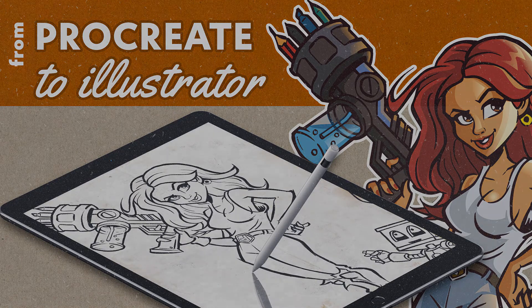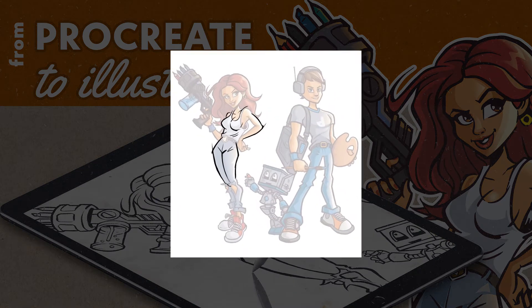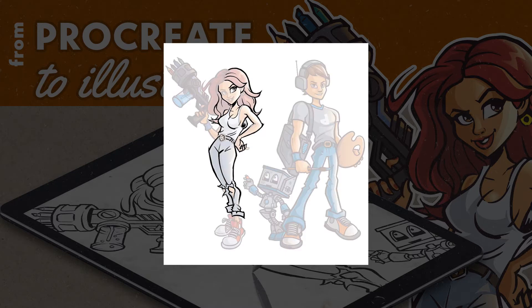Look at the screen — you can see there's a Procreate video of some mascots I drew. I first drew them in Vector but they're just a little bit too perfect and I just want to roughen the style up a little bit, make it a little bit more natural looking. So I actually started in Adobe Illustrator, then went to Procreate, and then took it back into Illustrator — it's quite a funny process.